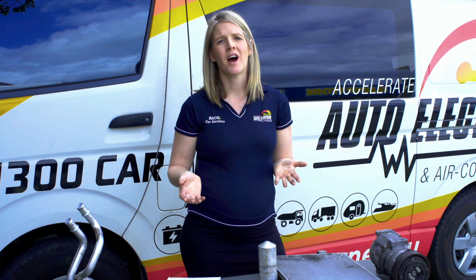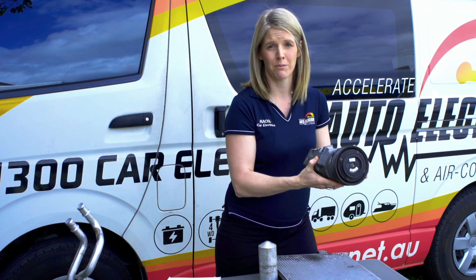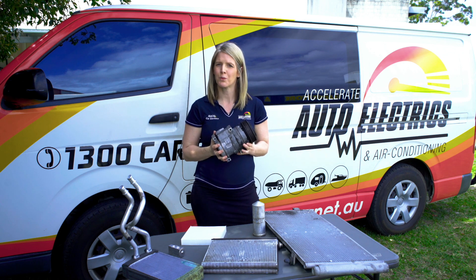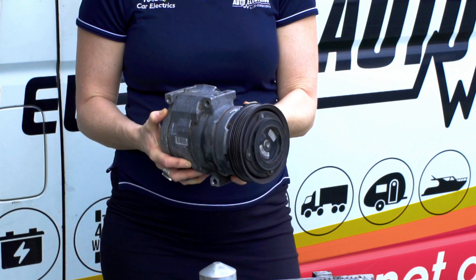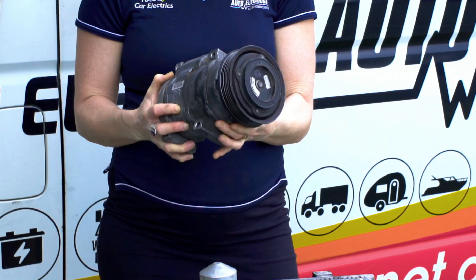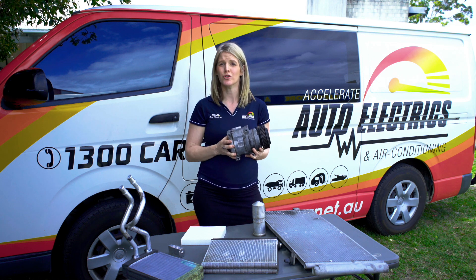So let's begin with the hardest working component of the system — it's the AC compressor. The compressor is the workhorse of the car air conditioning system. When the air con system is turned on, the compressor pumps refrigerant vapour under high pressure to the condenser.